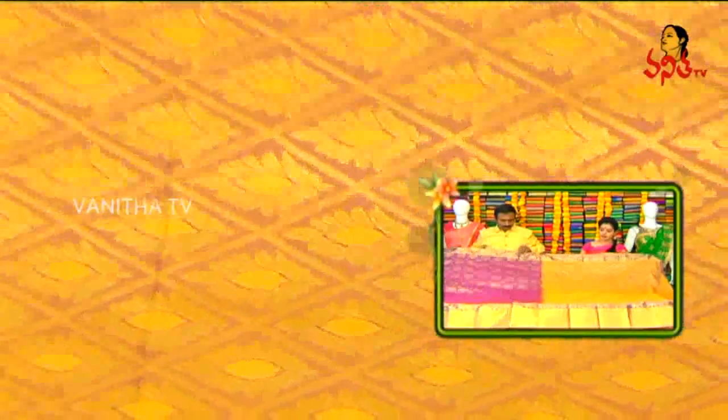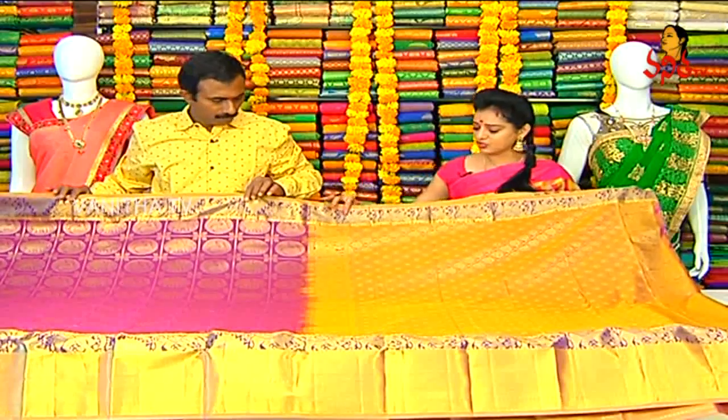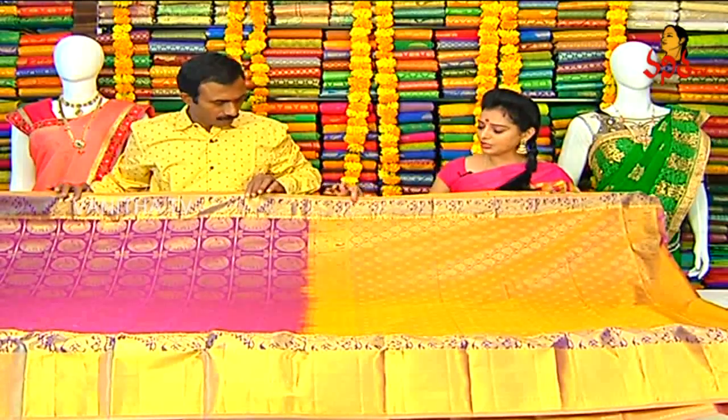Magenta pink and yellow color mix in the middle part with diamond design. The middle part design, and two sides temple design. Elephant design on the main border - brinjal color combination.